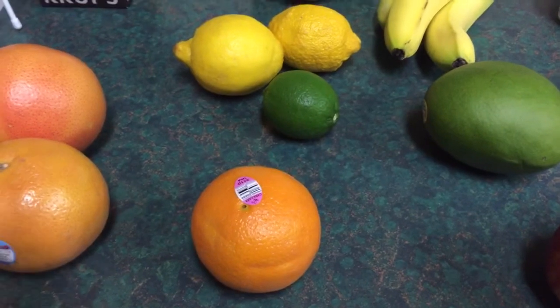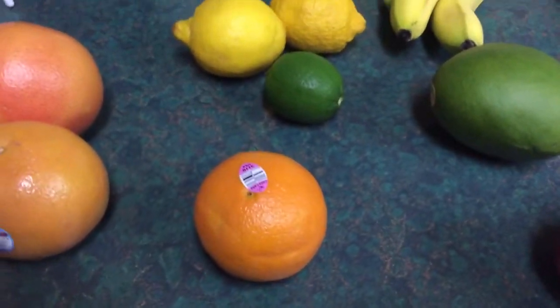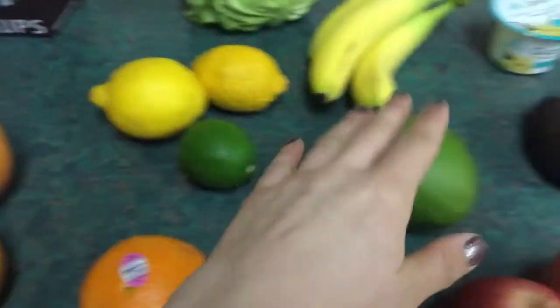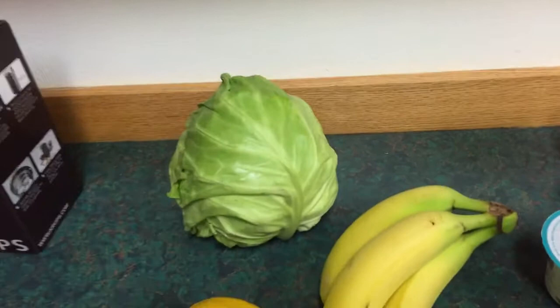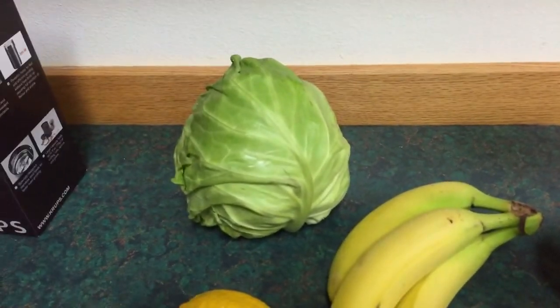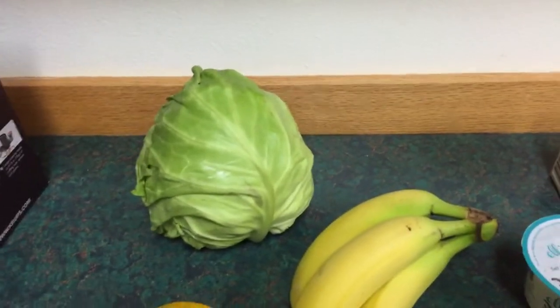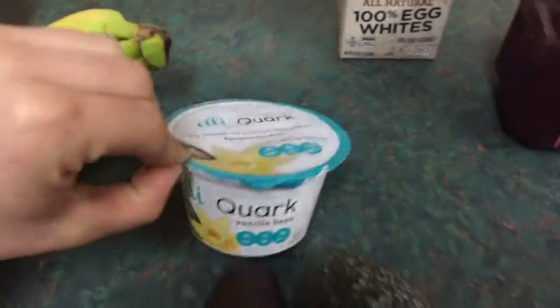Lemons and limes, mango, apples, bananas. I got the cabbage — I don't actually know what I'm going to do with it yet, but I just love sautéed and steamed cabbage. It's a good filler. I got this quark — it's two smart points for the container.